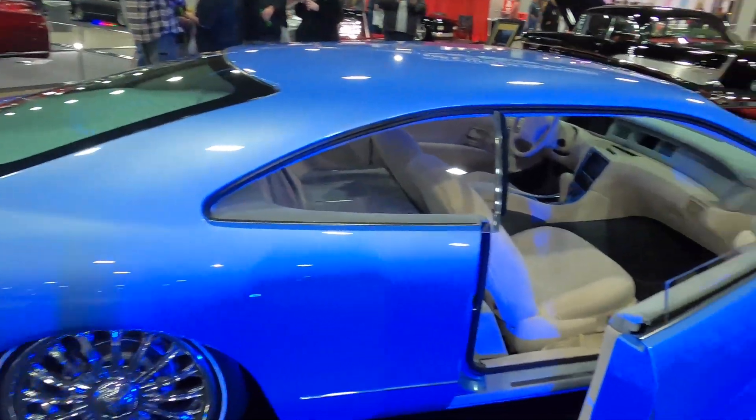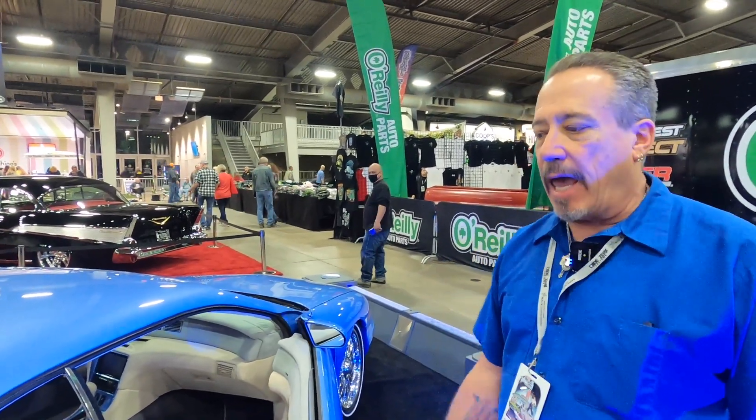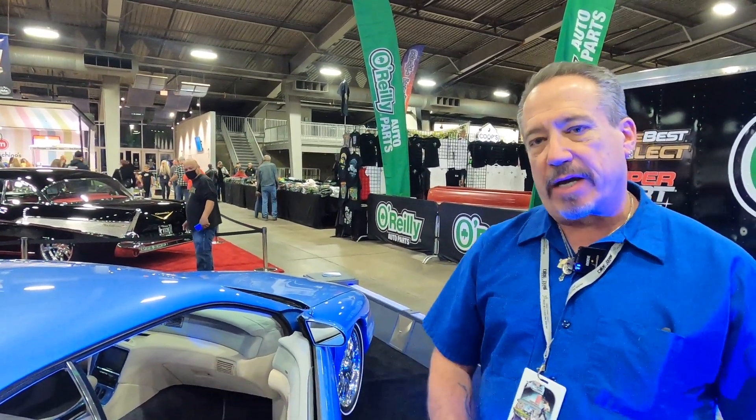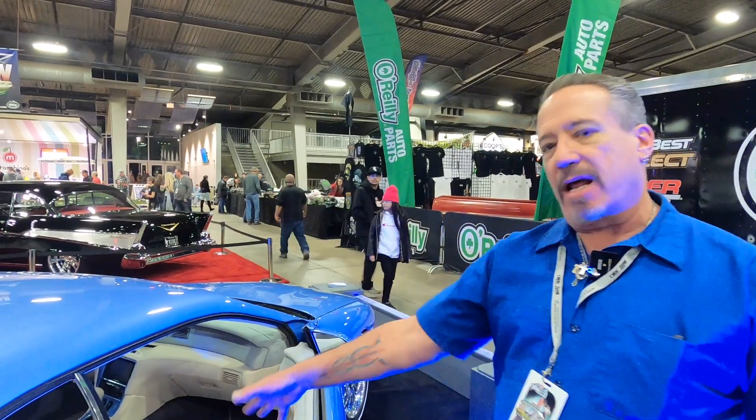What gave you the idea to do this? It started out as a Steve Stanford concept drawing to promote late model car customization for the KKOA — the Kustoms of America. We're trying to get late model cars built to bring in the younger generation, because not all of the younger generation can afford a '50 Mercury or a '59 Impala. They don't really identify with older cars but they can identify with late models, so by customizing a late model we can show them that late models can still be cool — and they can look like this.